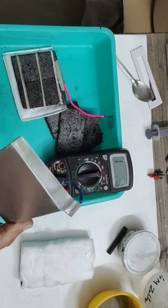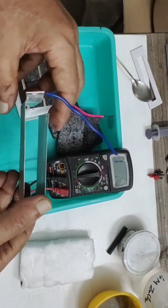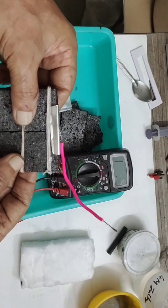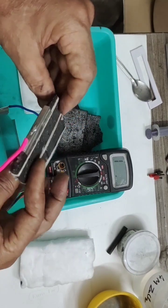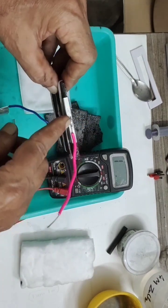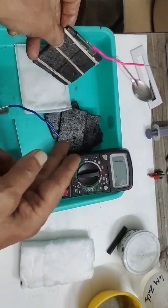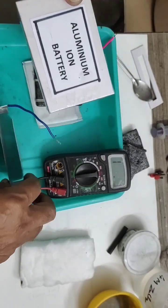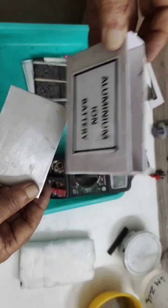Similarly, for the negative electrode I am going to use an aluminum sheet like this. I have already attached a wire to it — I folded it and connected the wire. On the top, for better conductance, I have placed a tin sheet as a plug so that sealing is easy. This is the positive, and this one is the negative.